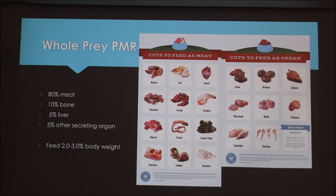5% liver — liver is where you get the nutrients instead of feeding vegetables. You always have to feed liver, but on top of that you also need to feed another secreting organ, which can include kidneys, spleen, pancreas, brain, thymus, testicles, and ovaries. They also have sweetbreads, which is the culinary name for the thymus or pancreas. These can be found at Asian markets, butcher shops, and sometimes even basic grocery stores like Safeway or Kroger.